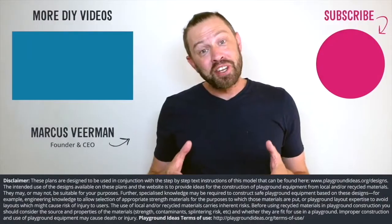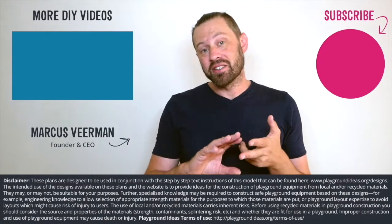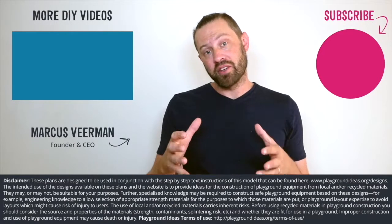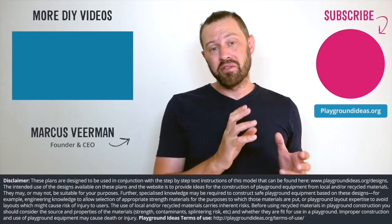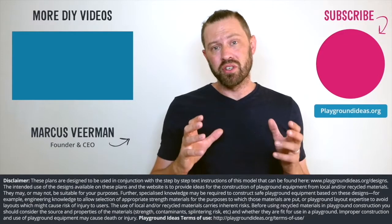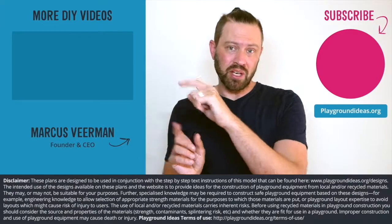What did you think of the video? Please let us know down below in the comments. And please don't forget to like and subscribe so you can see more of what Patrick's doing in India. You can go and visit playgroundideas.org, which has 150 designs and all the resources that you need to build an awesome playground. And lastly, we've got a ton more videos to watch, so check them out here.